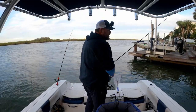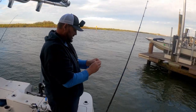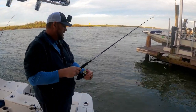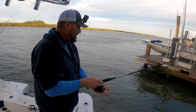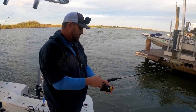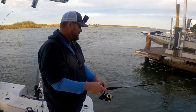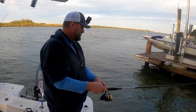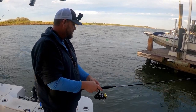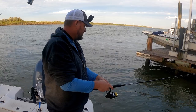In this area of Florida, sheepshead are 12-inch minimum and eight per person. Sheepshead do teach a little bit of patience — they are hard critters to catch sometimes. They'll nibble, nibble, nibble and steal your bait. They don't call them convicts for nothing — it's not just because of the stripes. I just keep the line kind of taut so I can feel the bite.